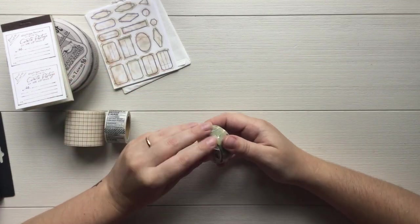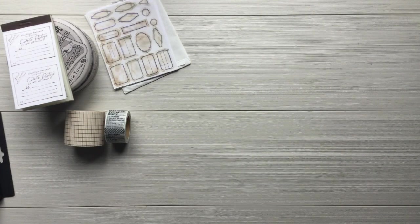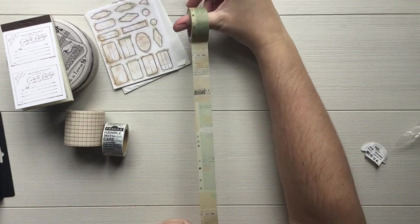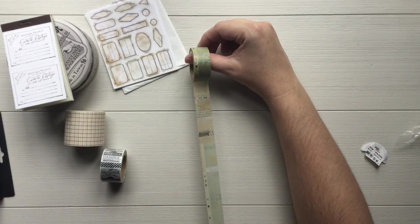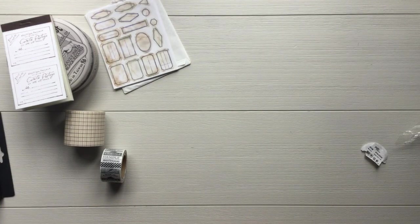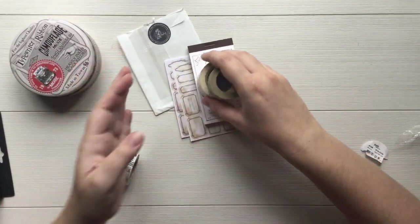The last thing here is this new washi tape — it's by Path, the Picnic Color. I thought for sure this was Chanel Garden but I guess it's the brand Path. I'll link everything down below. I thought this was from the spring line. How cool is that? I love the colors, I love the designs — it'll be really versatile and it matches everything else really really well.